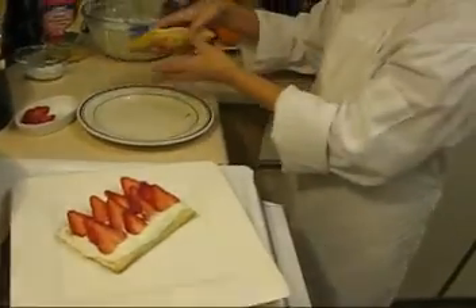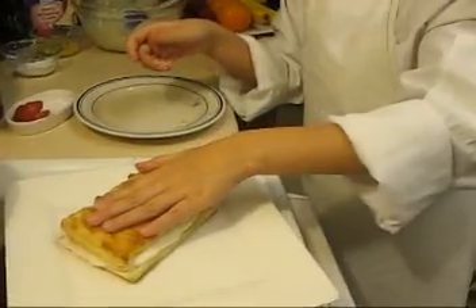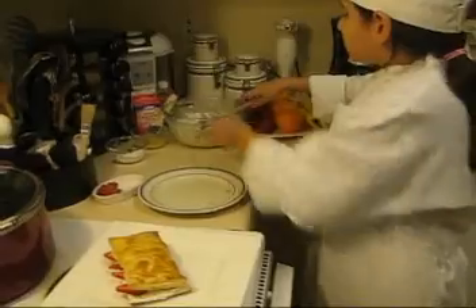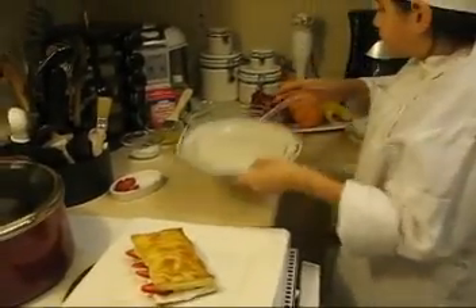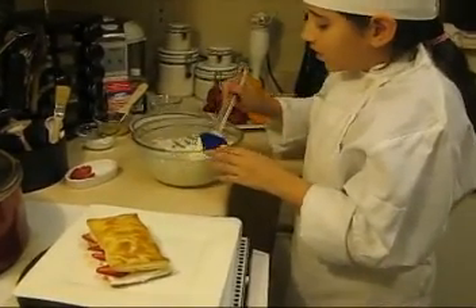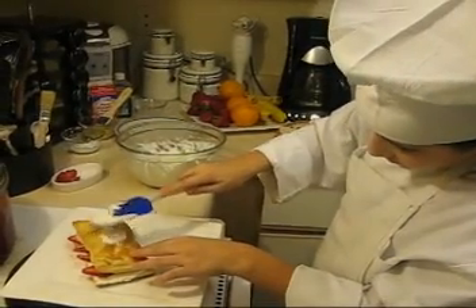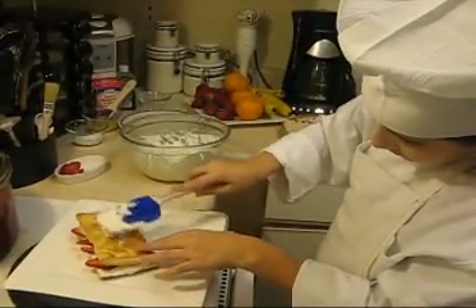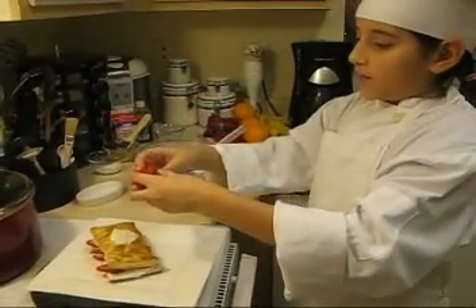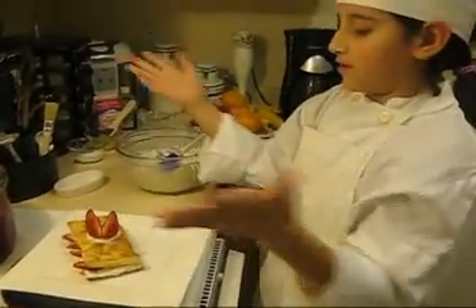I'm going to put this on. This looks very gorgeous. What I'm going to do here is just put a little circle of whipped cream, like that. I'm going to grab this strawberry, open it up a little, put it in the center like this. And there you have it.